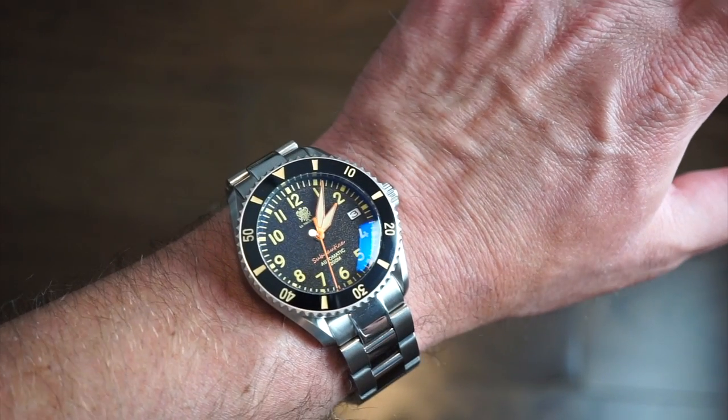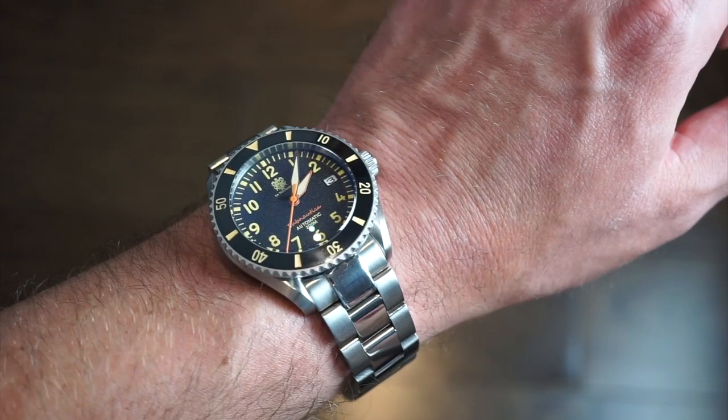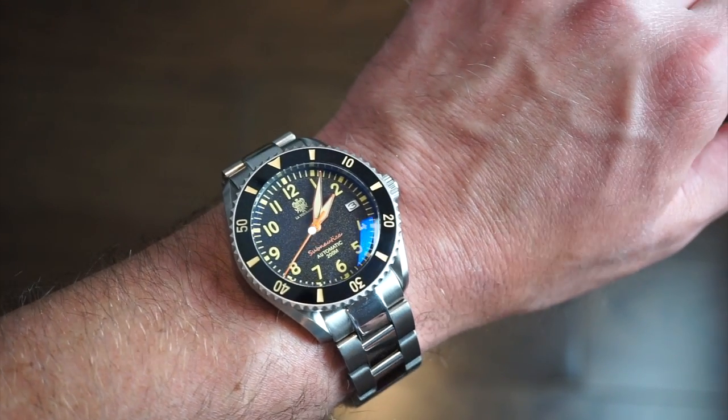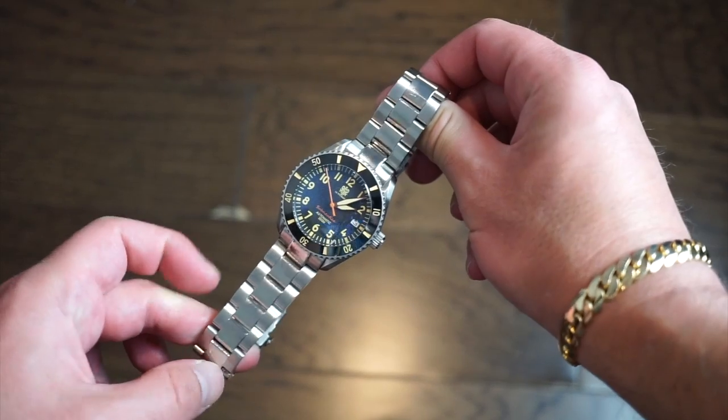The bracelet is definitely comfortable, so you can keep it on if you want. I personally prefer rubber straps on dive watches — it makes the watch a little lighter — but it also looks great on the stainless steel bracelet.